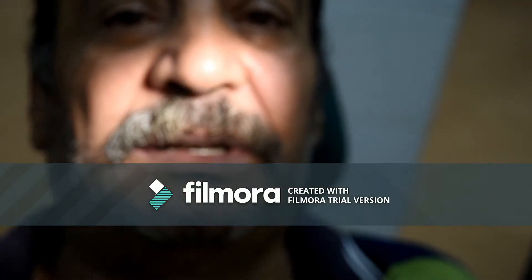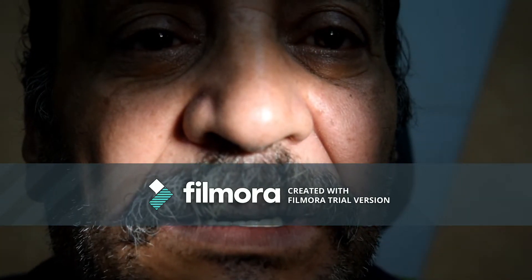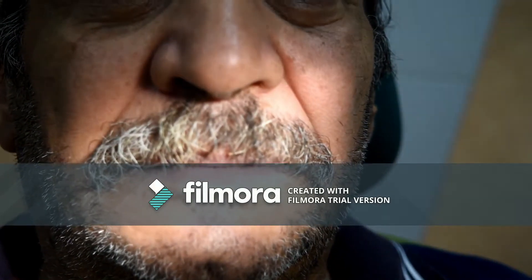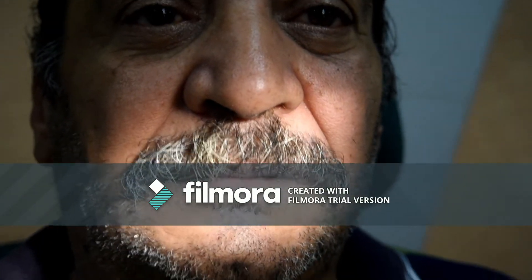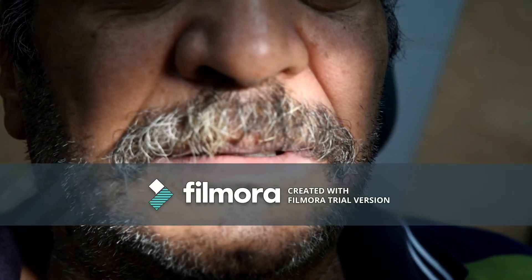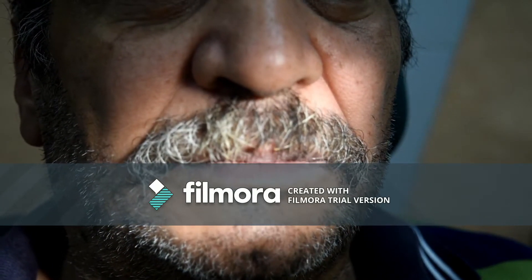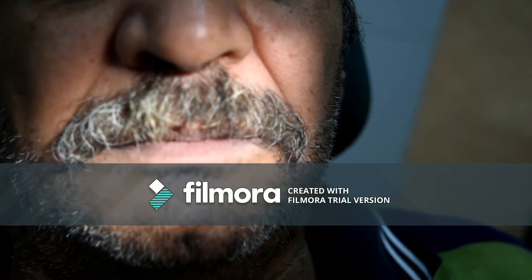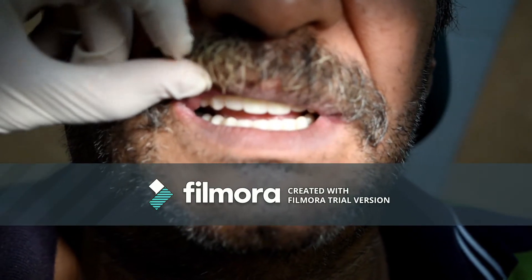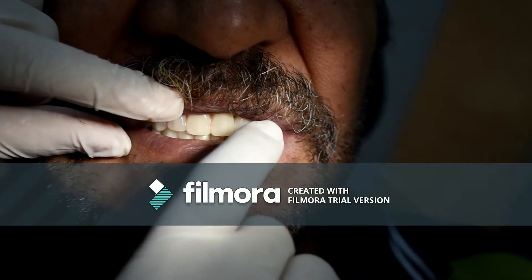Regarding phonetics, during the pronunciation of the 'S' sound, you can check the closest speaking space. If the patient says 'CH' instead of 'S,' this means there is insufficient horizontal overlap or the upper palatal portion is too thick, and this has to be corrected. If there is whistling during the pronunciation of the 'S' sound, this means there is increased horizontal overlap, which should also be corrected. You can also check the letter 'F': during the pronunciation of 'F,' the incisal edges should touch the dry and moist surface of the lower lip.